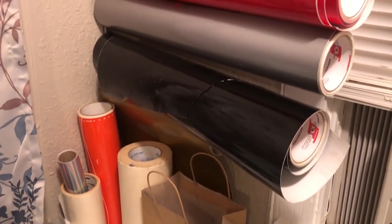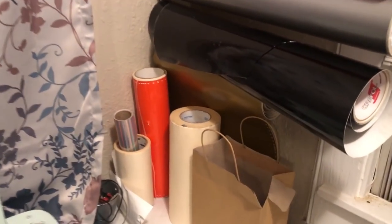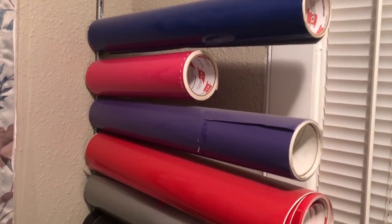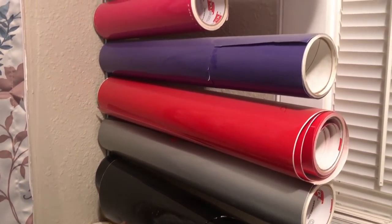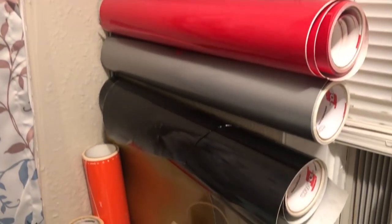The third thing you will need is vinyl. This is my inventory in the laundry room — I have a pretty good variety from chrome, black, gray, and your basic colors, and I'll be stocking up on matte colors soon. Vinyl is not very expensive, but if you buy it in smaller quantities you're gonna have a much smaller profit margin. In a later video I'll show you where I purchase my vinyl, but for now just make sure you stock plenty of colors.